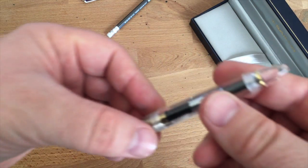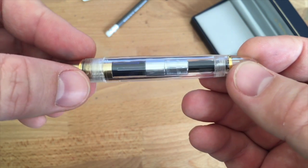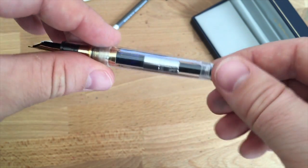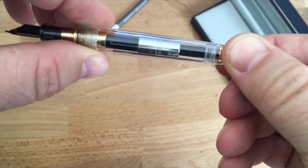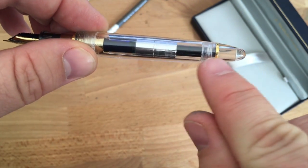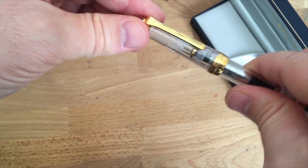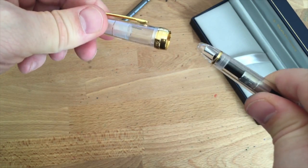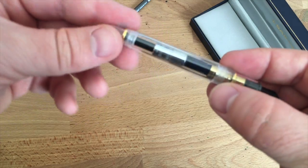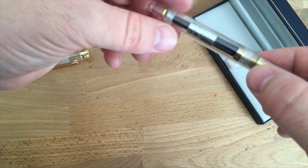Moving to the other end of the pen — this finial bit here, I'm going to call it that because it sounds better than 'pen end.' You can actually see the threads where it's screwed on, but it is glued in place — you can't take it off. It does have a nice gold band there, and this pen posts super well. It's not wiggly and takes a little bit to come off, which I really like.